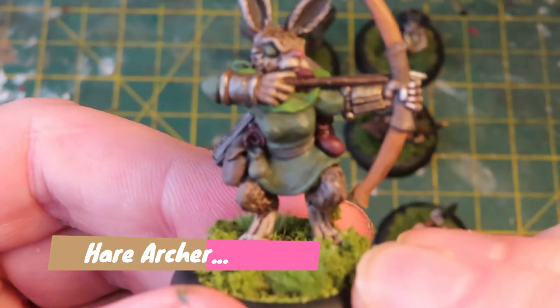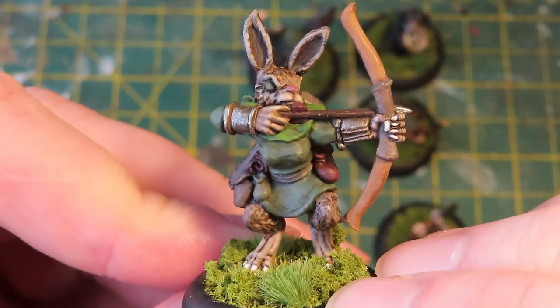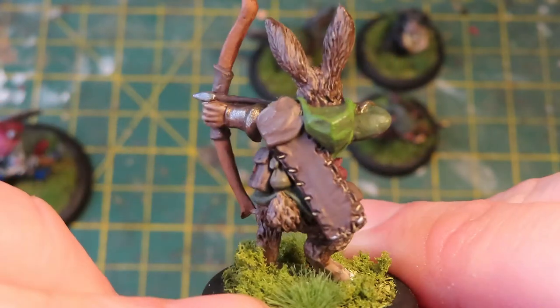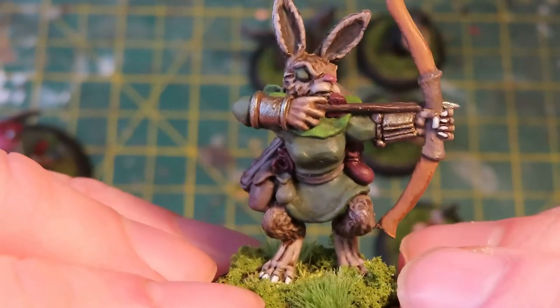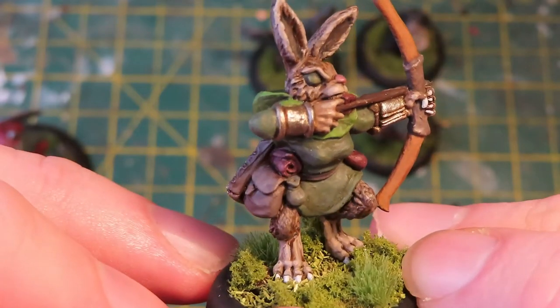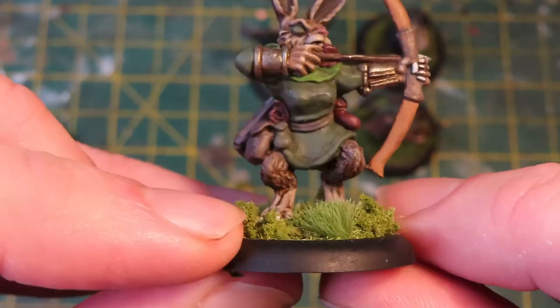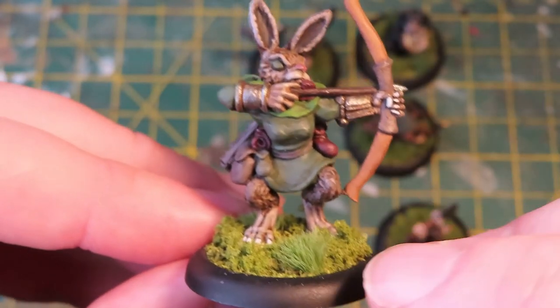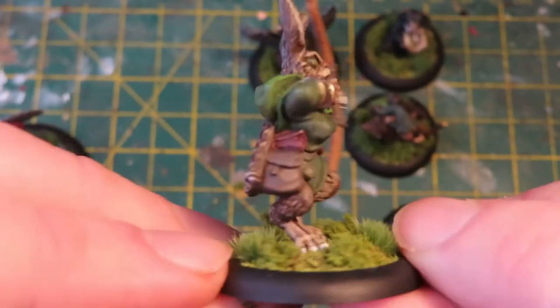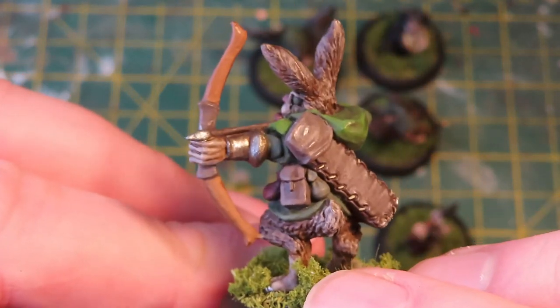Up next was this — I think this is a hare, a hare with a bow and arrow, like a hare ranger. Just look at the crispness of the sculpt, really lovely. Again painting it individually, no batch painting, no heavy washes. Every figure is a character and that's what I've really enjoyed about painting these. It was going back to the roots of how I used to paint — individual figures, taking my time — and it was just painting for the joy of painting.